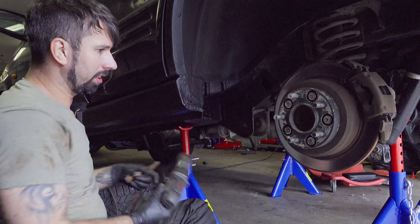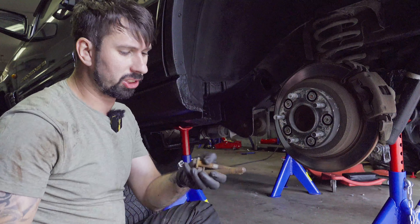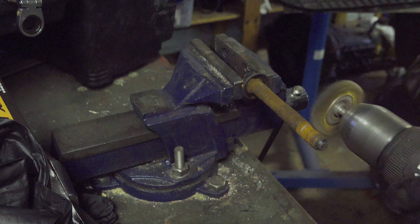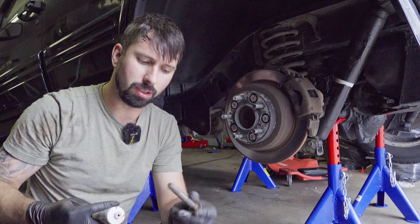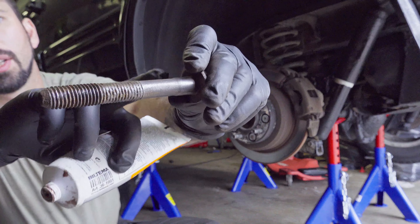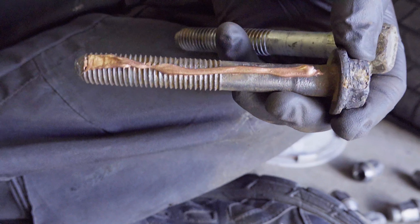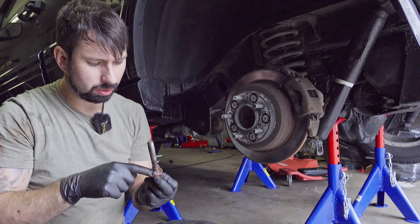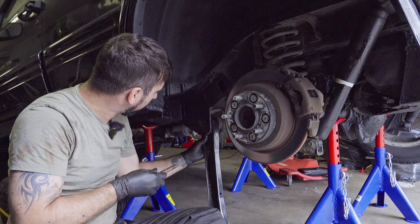Now I'm going to clean up the bolts before reinstalling everything. I do that simply with a brush on my cordless drill and brush them off. Then I'm going to put some copper grease on them before attaching them back. The bolts are cleaned up, and before reinstalling I'm going to put a light coat of copper grease all the way down.